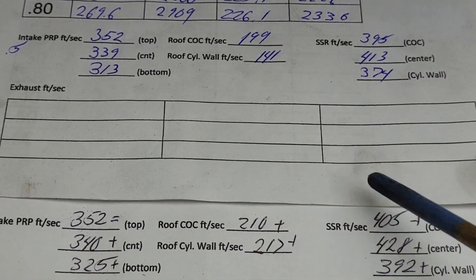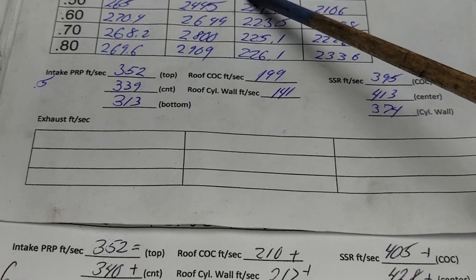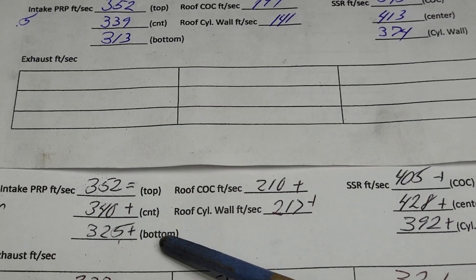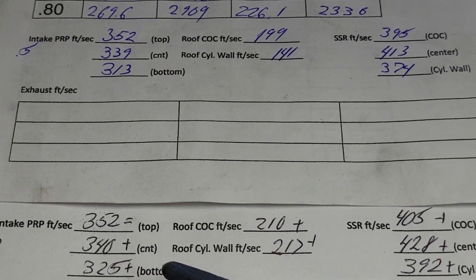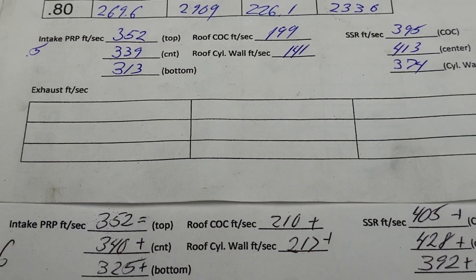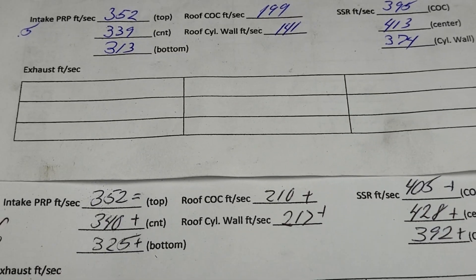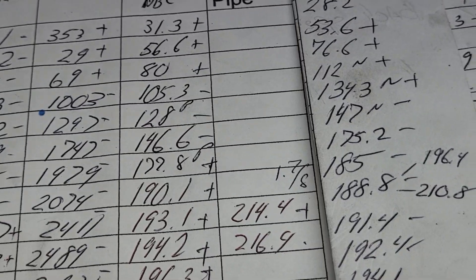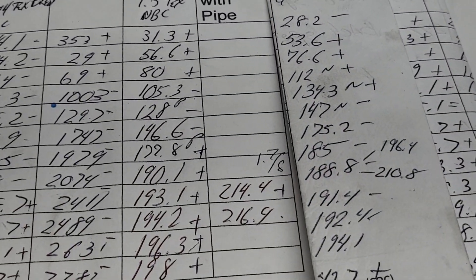You guys can tell me which you prefer — the untextured intake valve or the textured intake valve. I know which way I'm leaning, and the customer can have whatever he wants, but I know my preference. Let's take a look at that exhaust port.